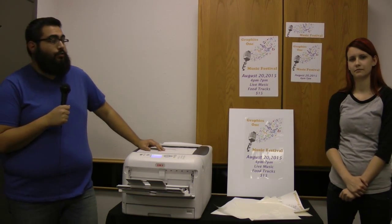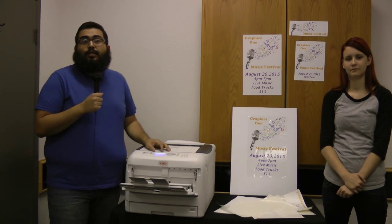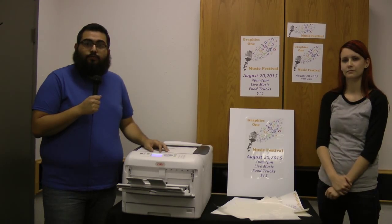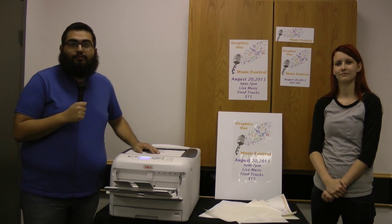If you have any questions or want more information on this, visit our website at www.graphics1.com. You can email us at info@graphics1.com and we can send you samples to test out. I'm David, I'm Samantha, and this is our Graphics 1 Quick Flicks for today. Thank you.